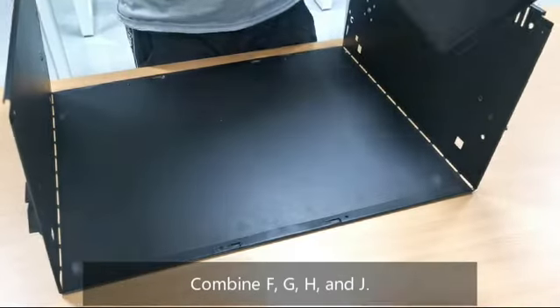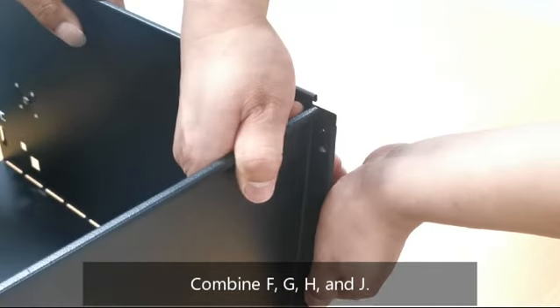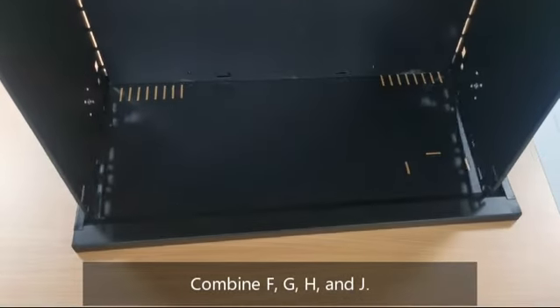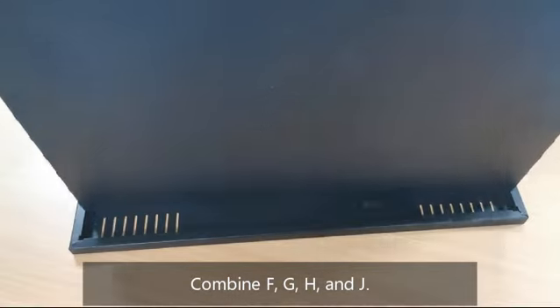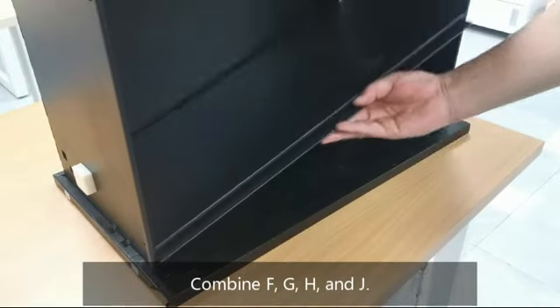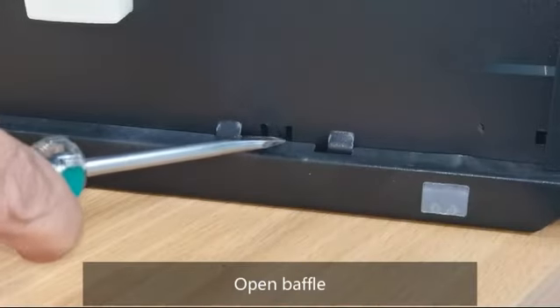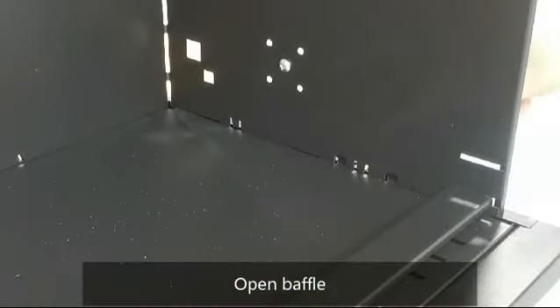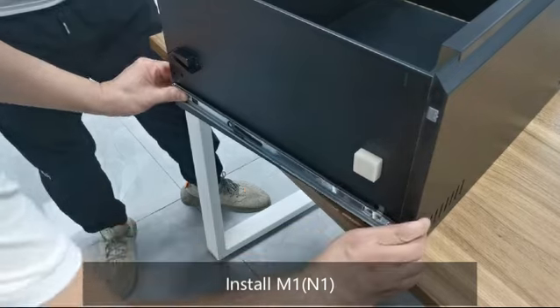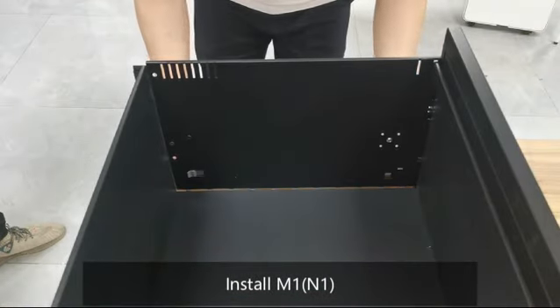Combine parts F, G, H, and J following steps 2 through 10. Install M1 and N1. Install X.